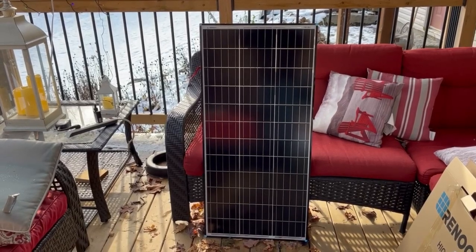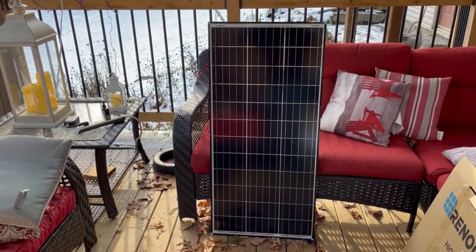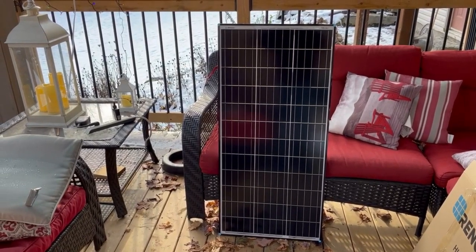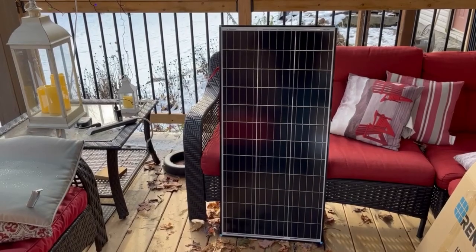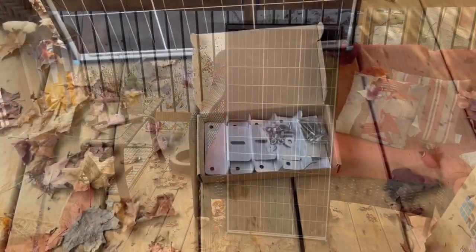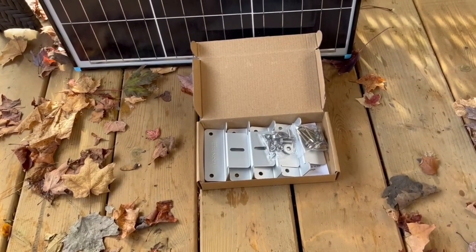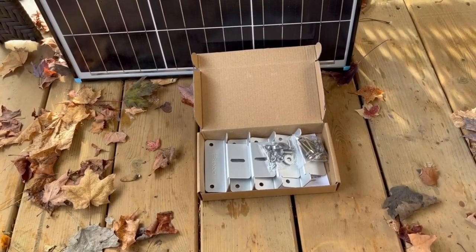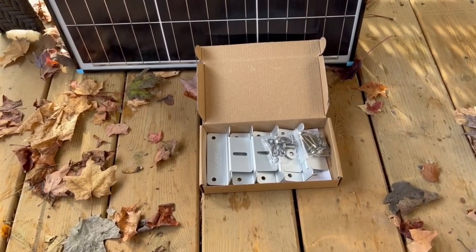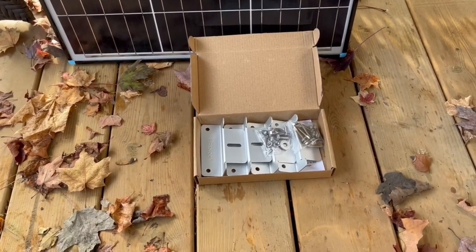Once unpacked, the panels look like this. There are a few different panels you can choose from with different weights and dimensions. I just chose the cheapest one because it didn't really matter for my application. The mounting hardware comes in a separate box — you get four brackets and some stainless steel bolts, nuts, and washers to mount the bracket to the solar panel, as well as screws to mount it to whatever surface you're mounting to.